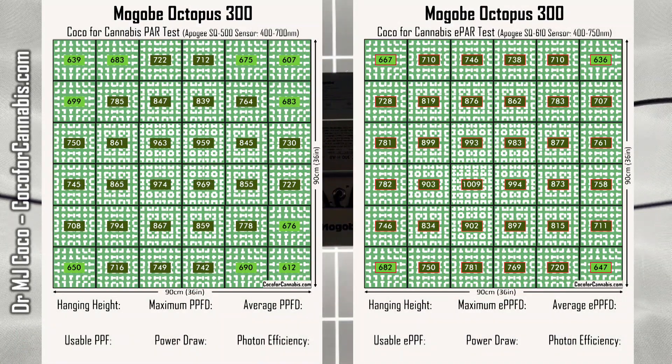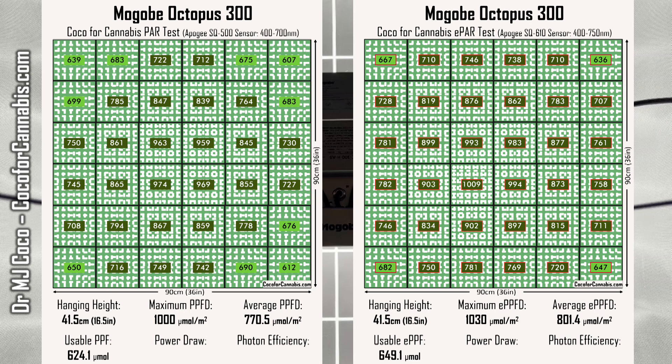In both tests, the fixture was at 41.5 centimeters, about 16.5 inches above the sensors. In the PAR range, the maximum PPFD was exactly 1,000 micromoles per square meter; in the ePAR range, the maximum density was 1,030 micromoles per square meter. The average PPFD was 770.5 in PAR and 801.4 in ePAR. Those averages convert to a usable PPF of 624.1 micromoles and a usable ePPF of 649.1 micromoles. Power draw was 295 watts in both tests, giving a usable PAR photon efficiency of 2.12 and usable ePAR photon efficiency of 2.20 micromoles per watt.